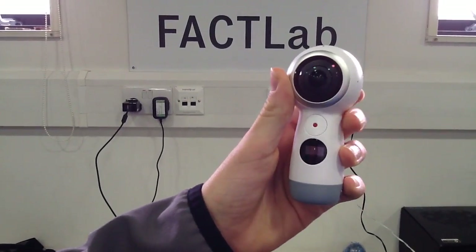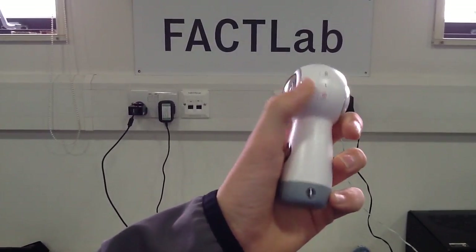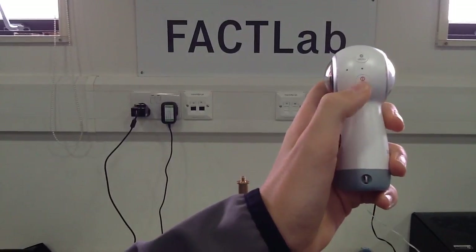This is the Samsung Gear 360 camera. It's very good.